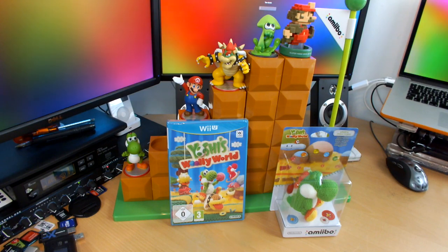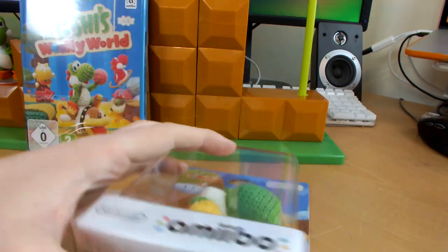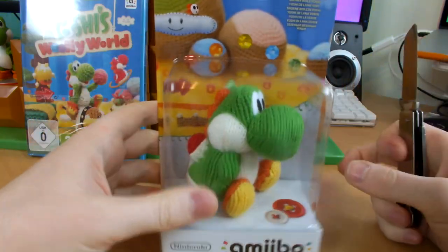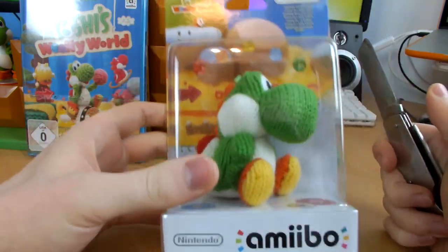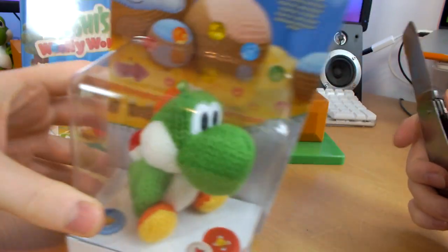I'm going to get a new angle and we're going to take Yoshi out of his box. There's a very specific way that I like to open my Amiibos — I basically get my knife and I make incisions along every corner of the box apart from the top. That way you can get the Amiibos out from the bottom and the box still looks pretty much intact. I do keep my Amiibo boxes — I think they're really nice, but I don't keep them sealed.